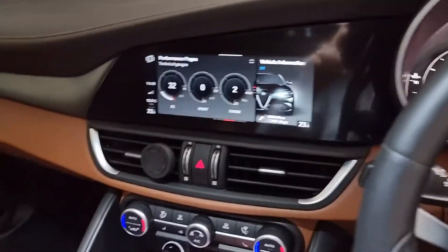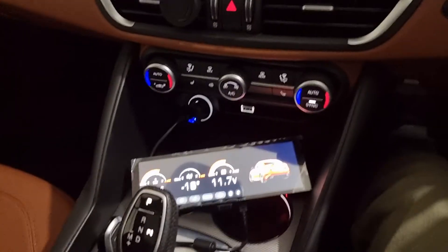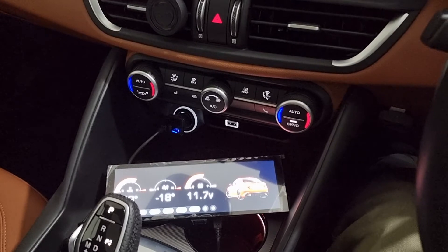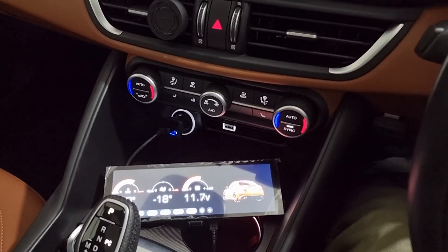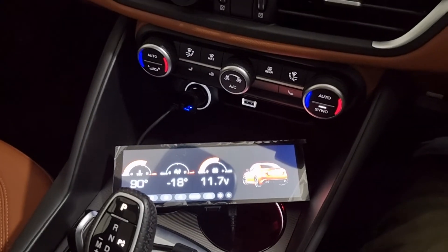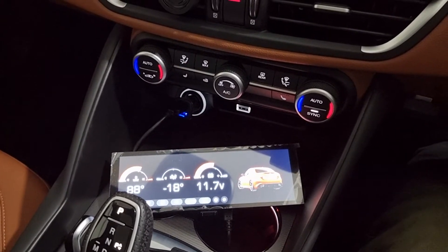A lot of the credit for the code has to go elsewhere — I'll put the link in the description to the GitHub page where a lot of the work's been done. I've spent a bit of time tweaking this project to work with the Alfa Romeo Giulia.